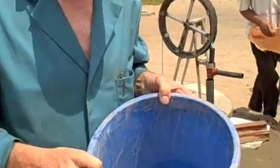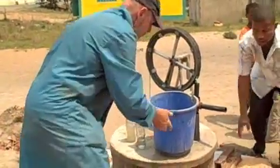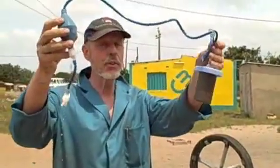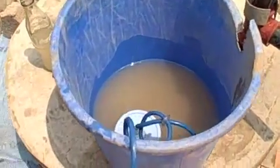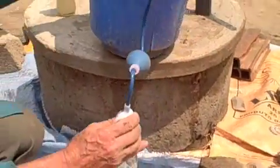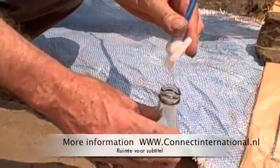If the water in a well is contaminated, it can be filtered with this siphon filter. This filter consists of a high quality ceramic element that is placed in the water, and with a siphon bulb, a vacuum is created. With the difference in height, the water volume is 5 liters per hour.